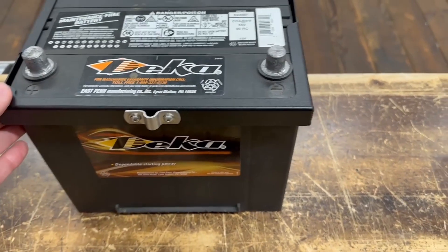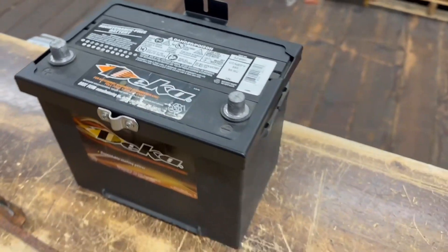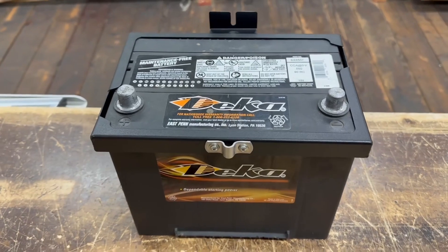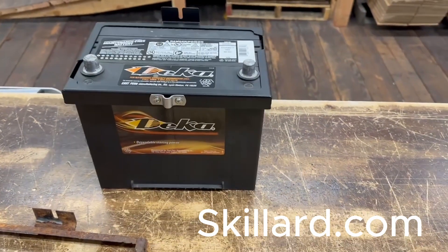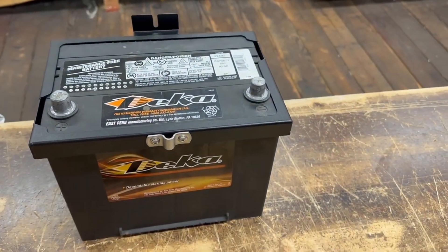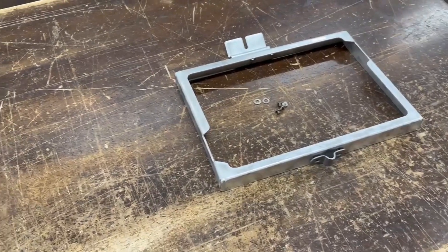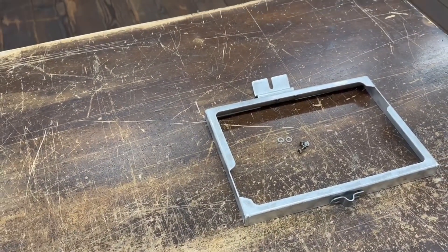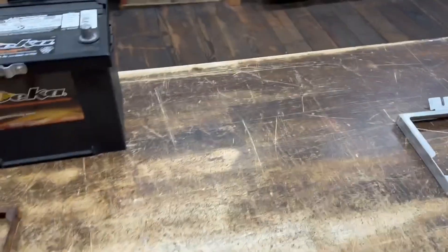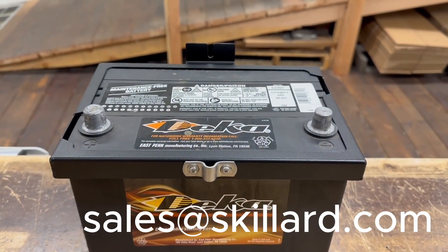Here you can see it sitting there on a factory size battery for your S30. These are available from skillard.com — you can see this one here is the black powder coat, and this over here is the raw aluminum version. We provide that in case you want to paint it body color match, whatever you want to do. If you have any questions please email us at sales@skillard.com.